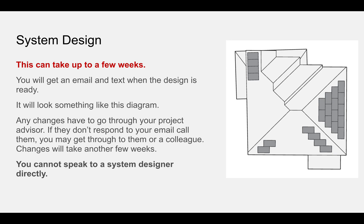It's a simplified diagram, and that process can take a few weeks — that was my experience, though it could be less or more. If you request any changes, you have to go through your project advisor, which will then delay the process again. So if you waited like I did for three weeks to get the initial design, a revision could take up to three weeks again. If you cannot get hold of your project advisor by emailing them, just pick up the phone. If you get through to one of their colleagues, they can also assist you — you don't have to speak to that specific person. Unfortunately, you cannot speak directly to the system designer, as they are back office only.